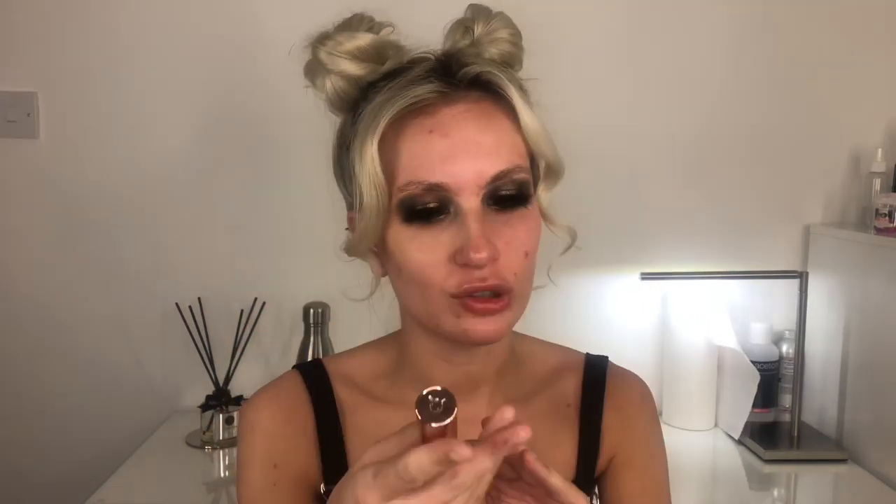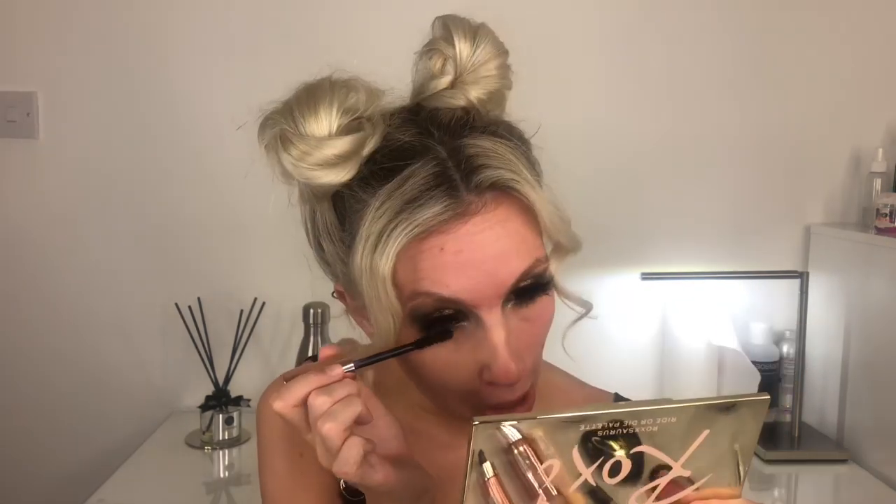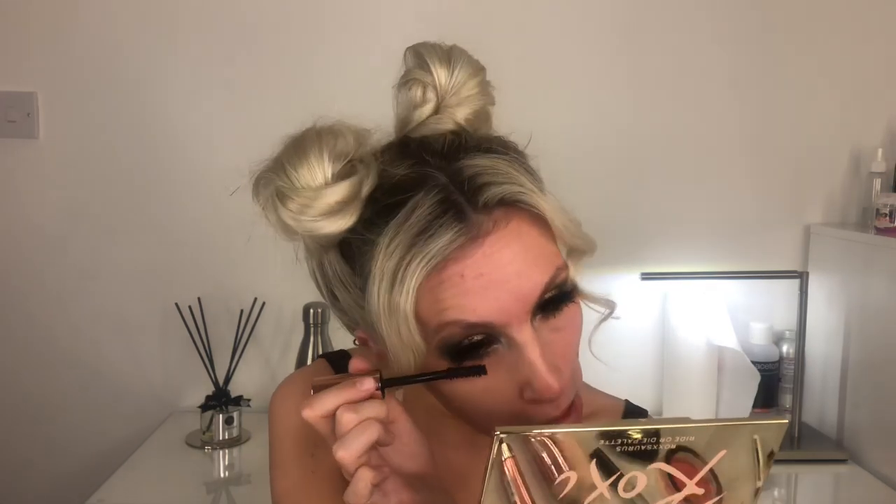I go from inner to about a third of the way in. The Revolution mascara in shade black — when you wear falsies, it's just whatever, just coat your lashes and blend them in. I would buy it again, definitely.